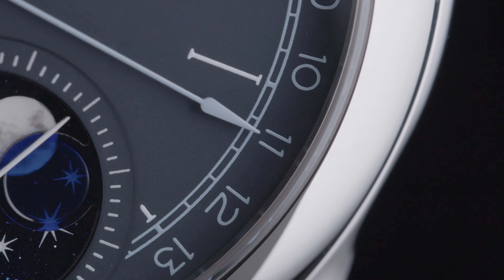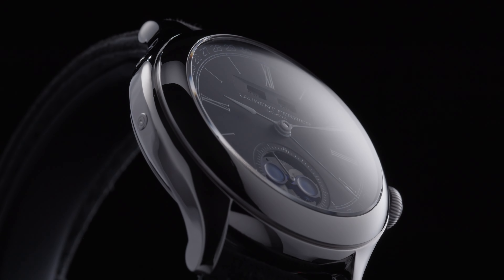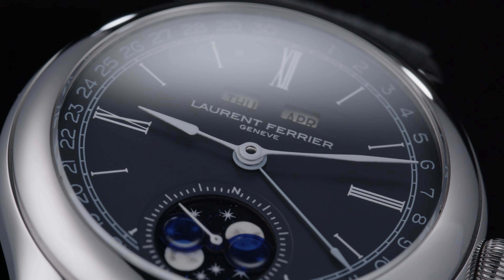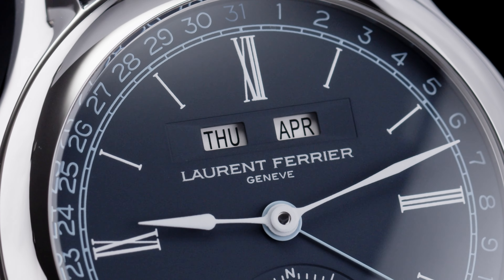The date hand is also in gold, but in this instance it's painted pastel blue. Inserted between the 12 o'clock index and the logo are two gently sloping beveled windows — the left one reveals the day of the week, while the right one indicates the month.